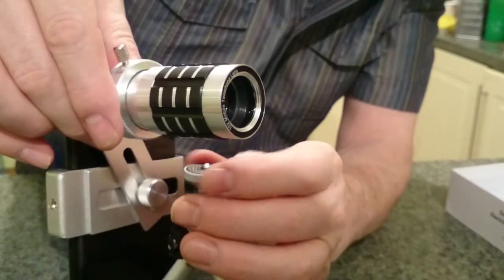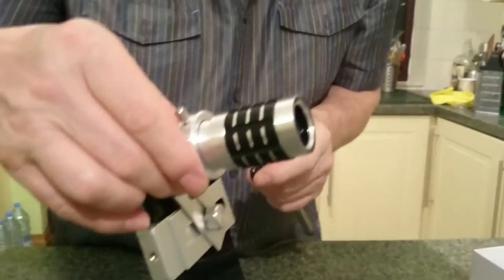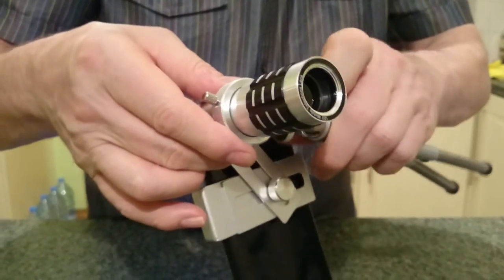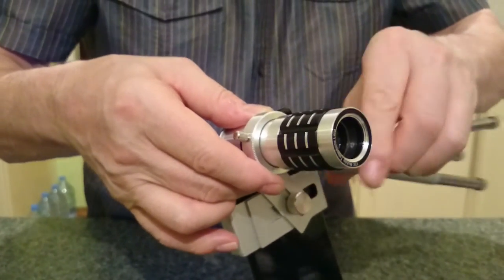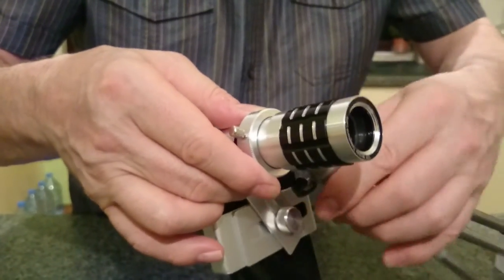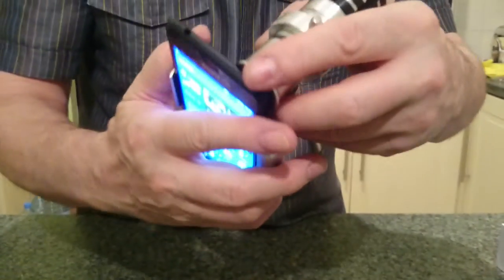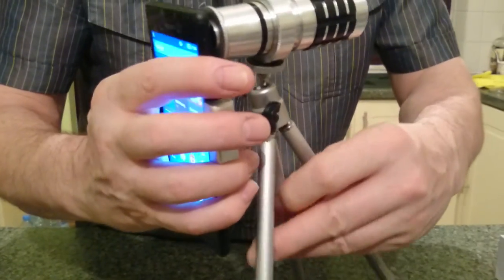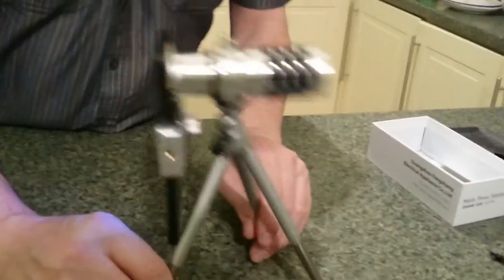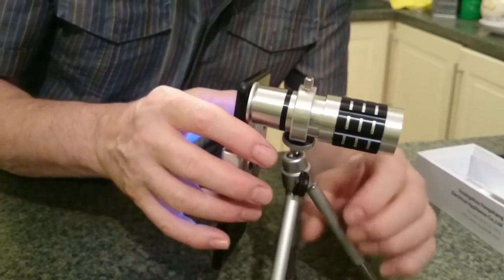Oh sorry, I'm doing this wrong. I haven't had it long, can't you tell! That screws into that - I'm doing it with my left hand as well, which isn't helping. Okay, so that goes into there and then that just grips it. That's basically how you get it. You probably need to get the tripod set at the right sort of angle.